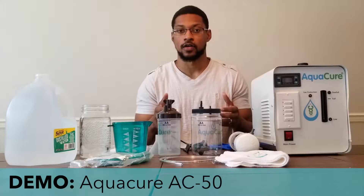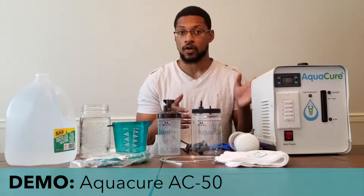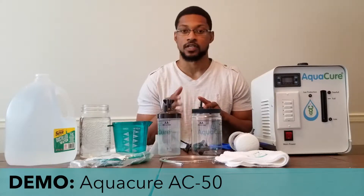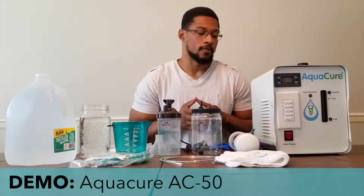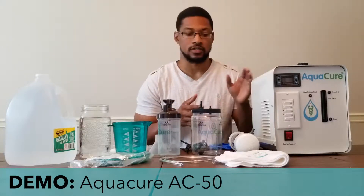Hey everyone, it's Taiwan Hubbard and we're here with a demonstration video for the AquaCure AC50 unit. This is a recommended product that has all of our minimum recommended standards for hydrogen inhalation devices and also all of our evaluation for safety checks, and we wanted to do a setup and demonstration video with the system.